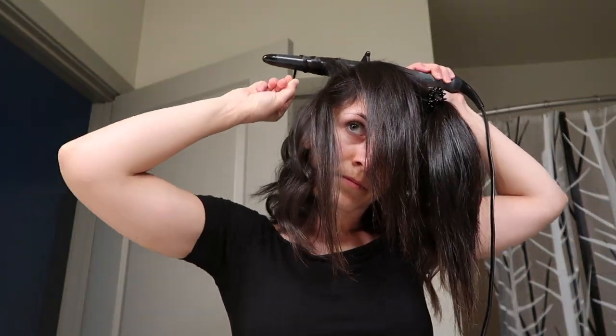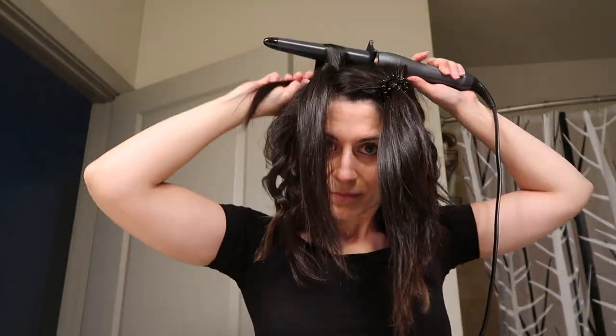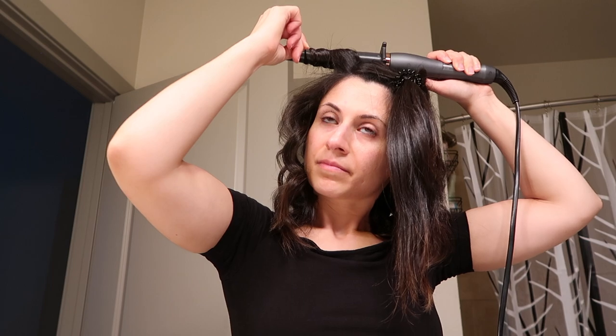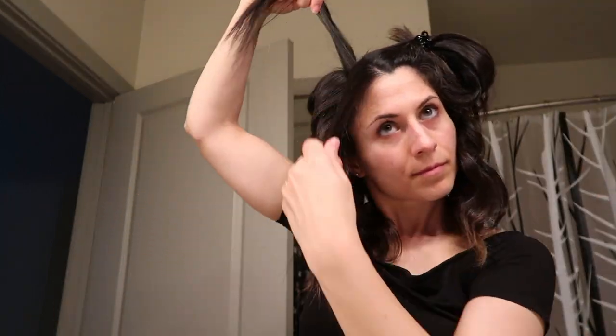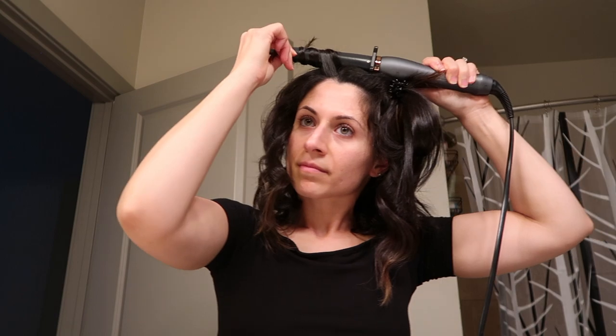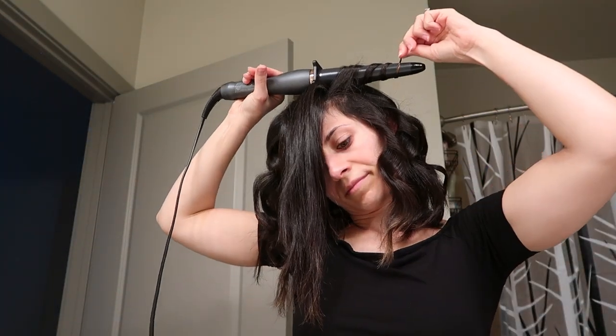Take little slivers and split them into two, then curl away from your face. If you like parting your hair on a certain side, now is the time to do it. Part your hair on the left, middle, or right and start curling away from your face and away from the part to keep it intact. I personally like to keep my part close to the middle and play around with it. Keep curling until you're done — the voluminous result is almost complete!